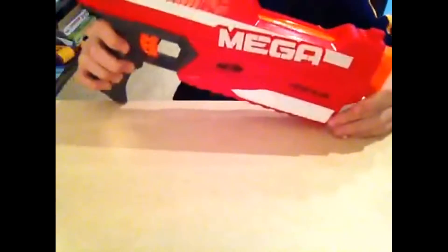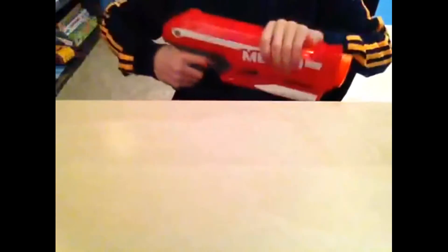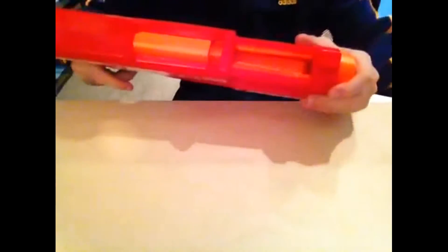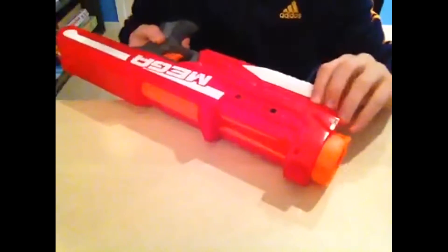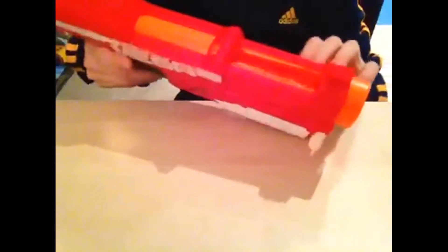TrinsCraft here again, and today I am doing a review on the Nerf Magnus. This thing is really good. It has a built-in mag down here and it's really high power. It holds a 3 Mega Dart capacity.